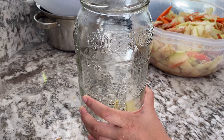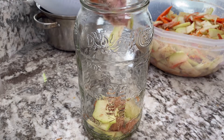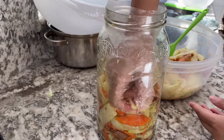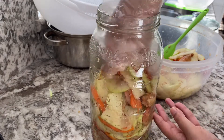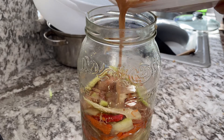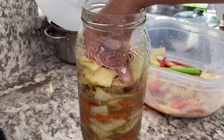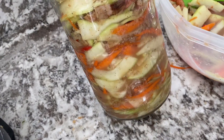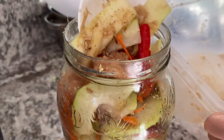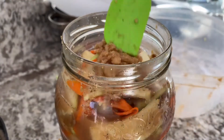Make sure the jar is clean and sterile — I sterilized this jar with hot boiling water and let it dry so there's no liquid inside when I add the papaya and shrimp. As you pack it, press down and squeeze out as much air as possible from between the papaya and shrimp. Pouring the liquid from the mix can help move any air bubbles and push air from the bottom upward as you pack.